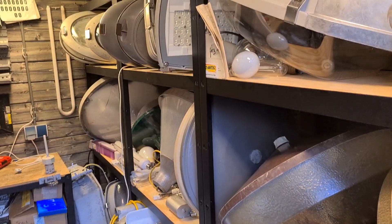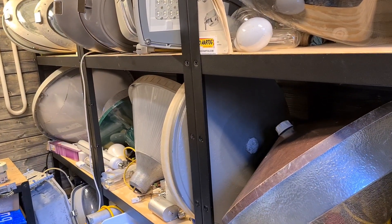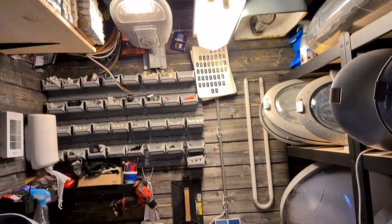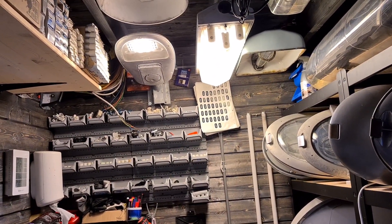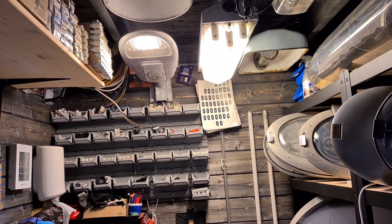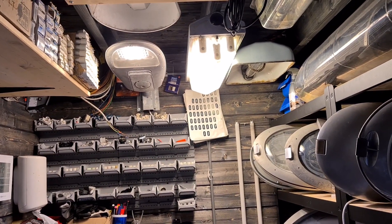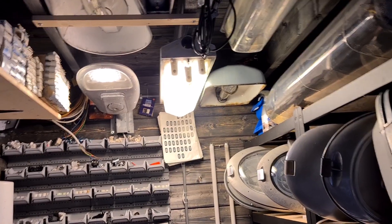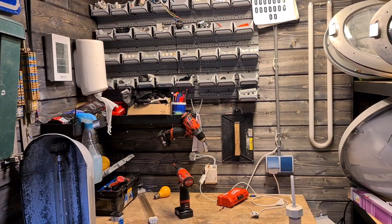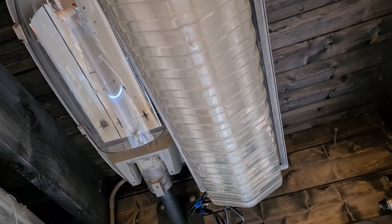Hello everybody, welcome back to my new video. Today we are going to make some slow motion shots of light bulbs starting up. I got this idea recently while recording a video about the UV PLL 36 watt, and it seemed like a cool idea to film some light bulbs starting up in slow motion. We are going to start with this fixture here — three times fluorescent — and let's see what it does in slow motion.